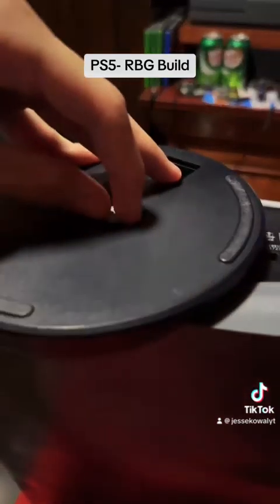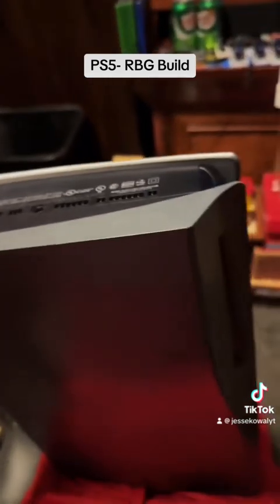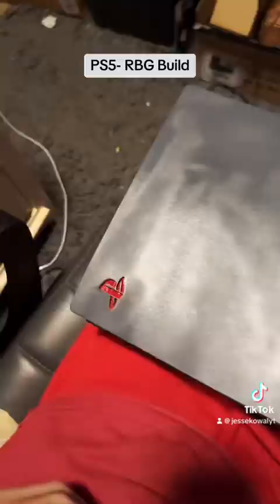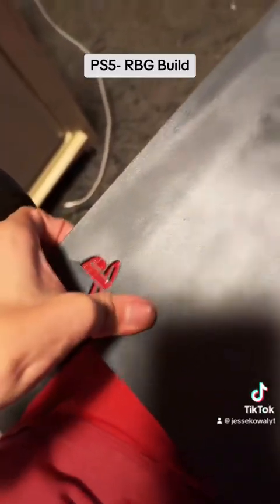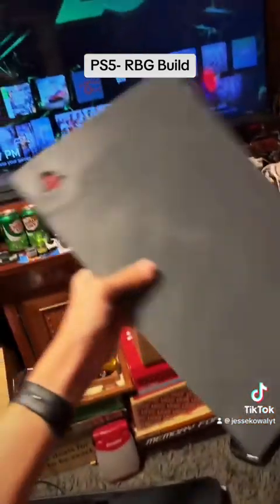Step one: remove the screw that is on the stand and remove the stand. When the stand is out, lay it on its side so it is facing like this, pull up on the corner, and then slide to the right — slide it off, and there you go.